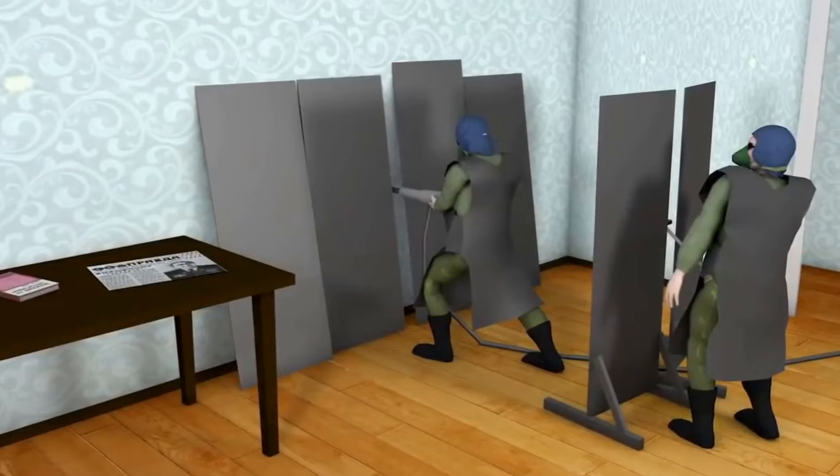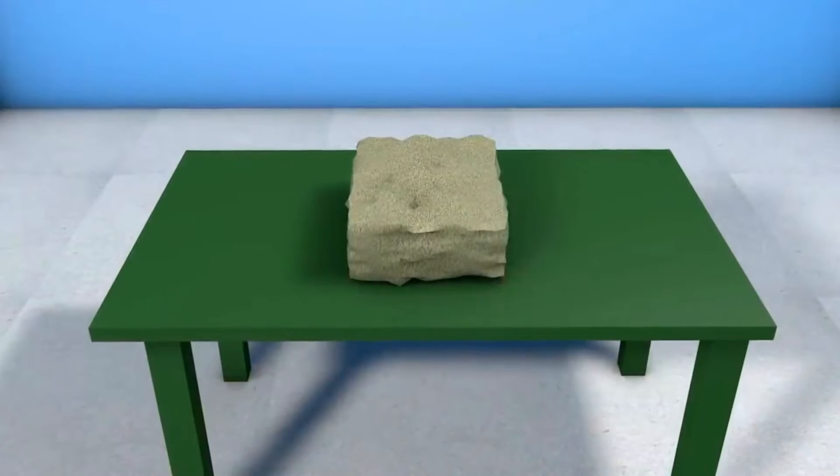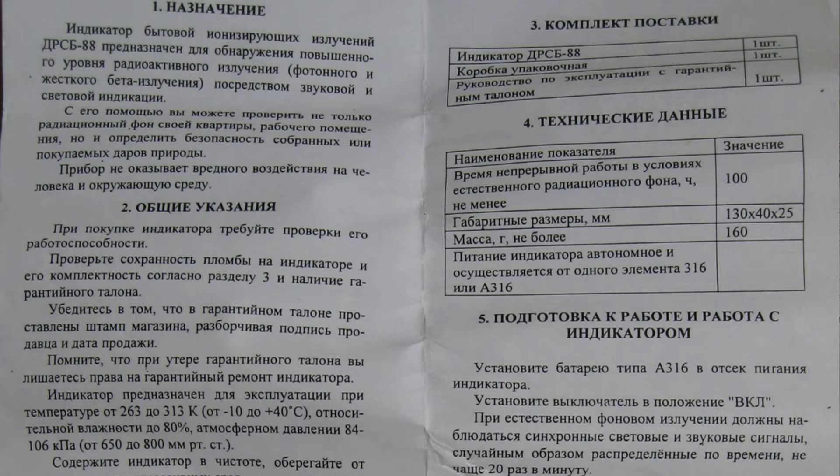This immediately brings to mind memories of the radioactive apartment in Kramatorsk. What's surprising is that in later versions of the manual, this extraordinary text was removed, and the device immediately became uninteresting.